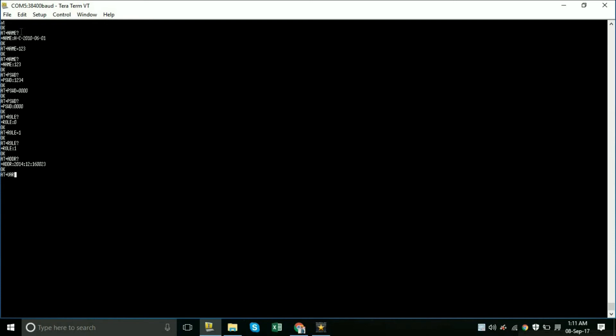Type AT+UART? to check the current baud rate of the module, which shows 38400. To change it, type AT+UART=9600,0,0 — the two zeros are part of the required syntax. It will show OK. You can verify by typing AT+UART? again, and it will now show 9600.